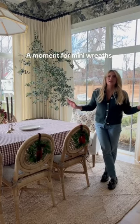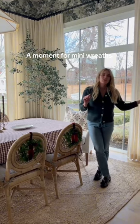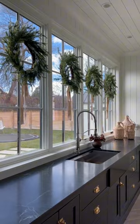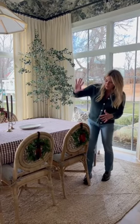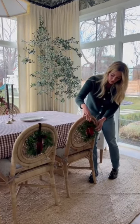I love to put wreaths all over my house inside and out for holidays. In the mudroom next door, I have wreaths on every single window. And so decided to break up the scale a little bit. Instead of placing them on the windows, I did them on the back of the chairs. These little mini wreaths are so cute, and then we just tied a velvet bow on them.